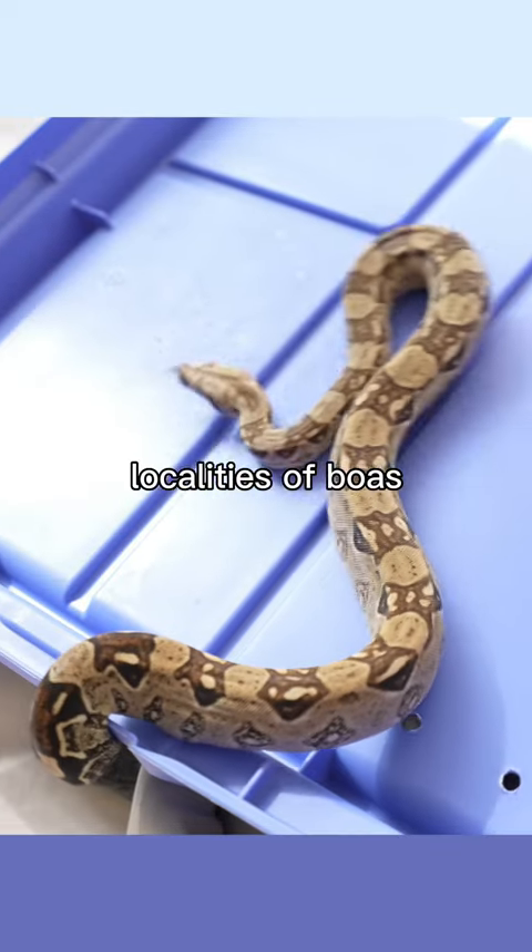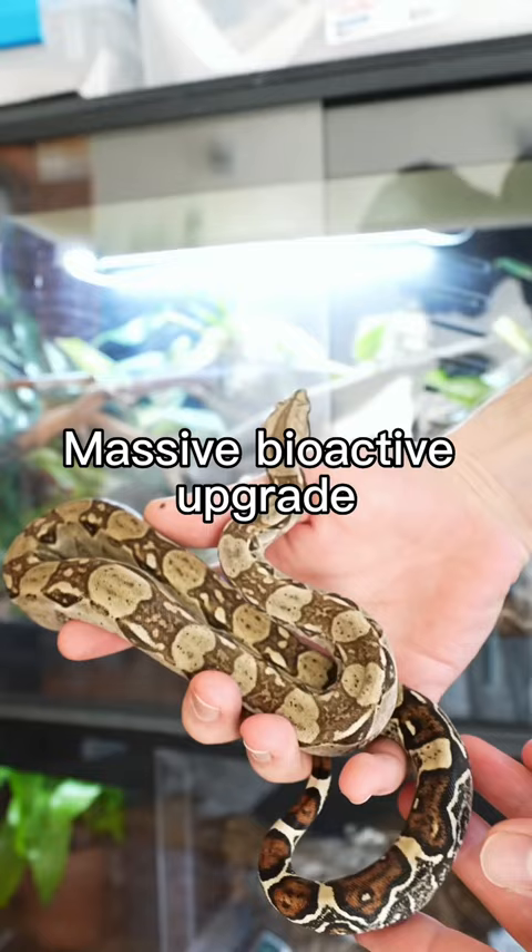This is one of the rarest localities of Boa in captivity. He currently lives in a storage bin. Today he's getting a massive bioactive enclosure upgrade, and here's how I did it.